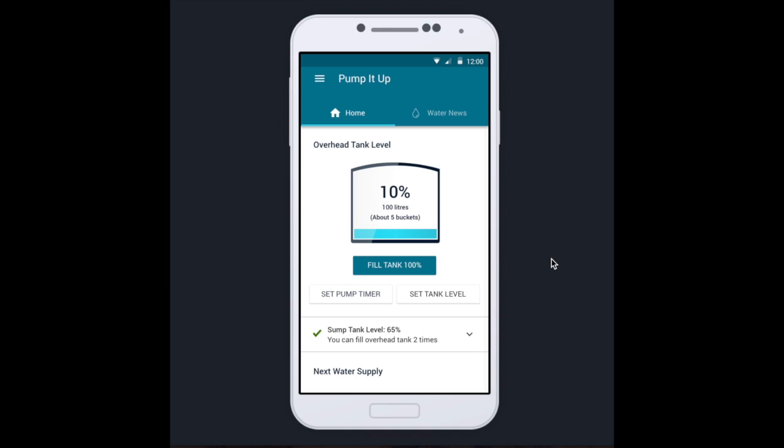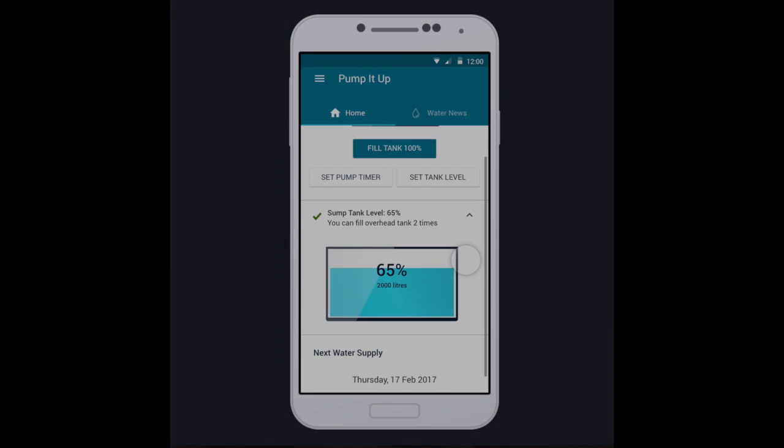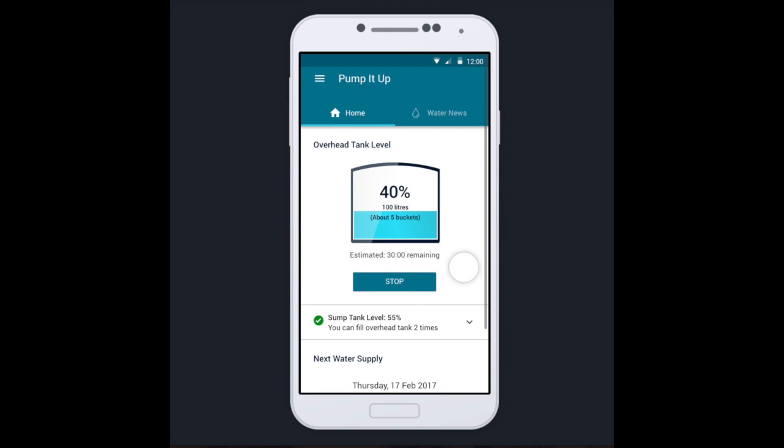With the app, there's no more guesswork. You can know just how much water you have in your overhead and sump tanks at a glance. No more wasted water because you can fill the overhead tank with just one click and the pump turns off automatically when it recognizes that the tank is full.